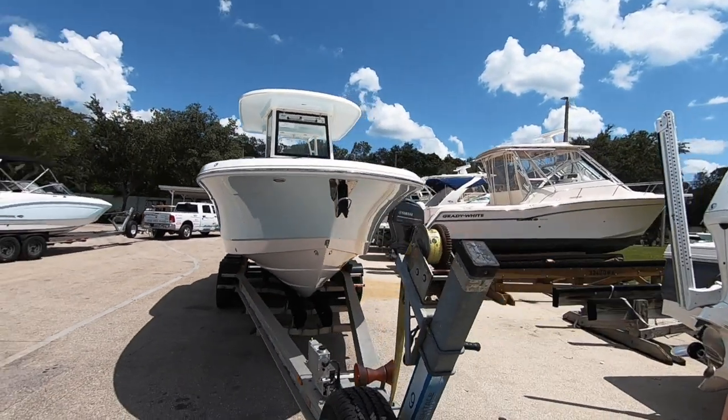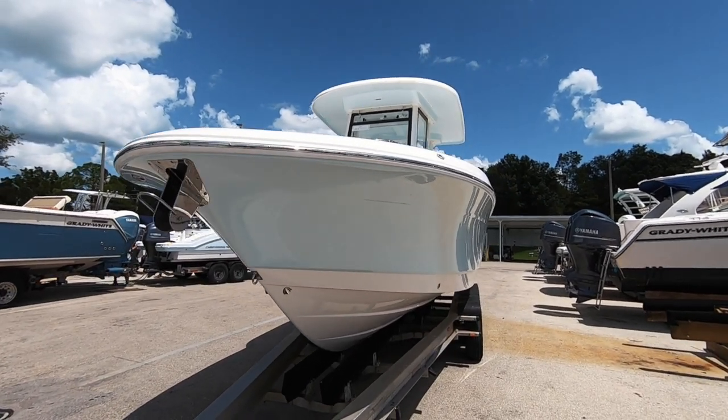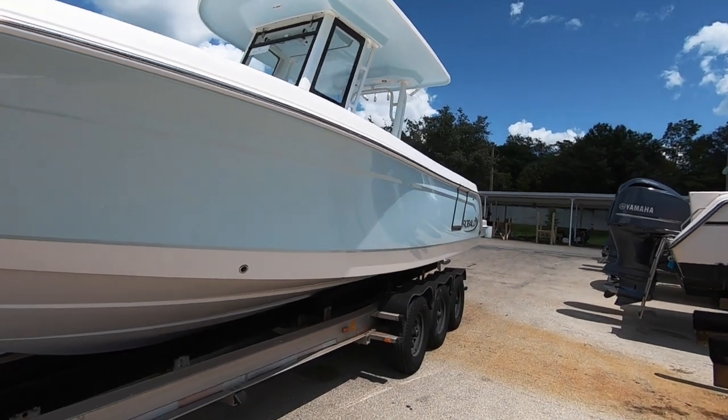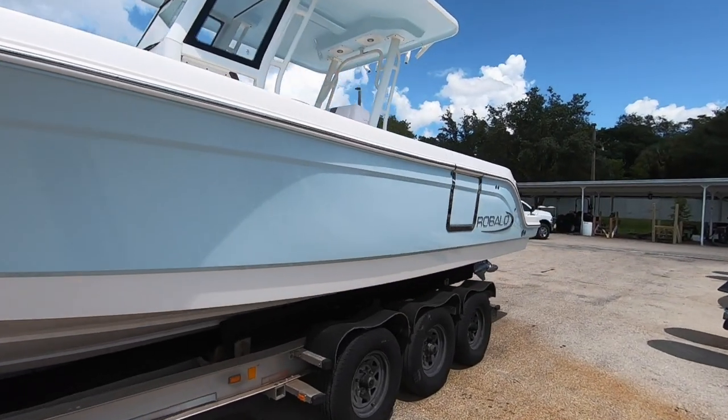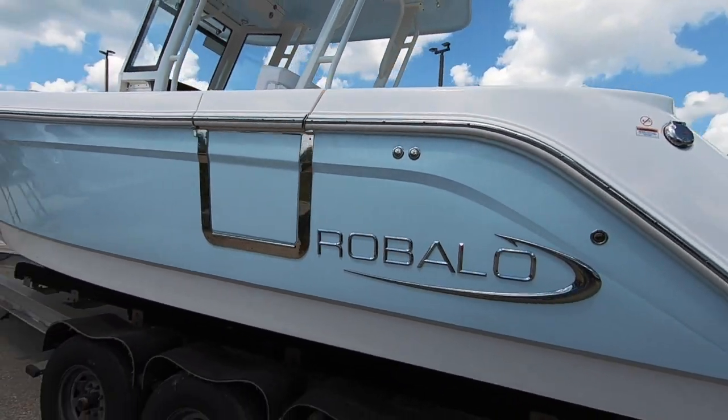Showcase of the Robalo 272. This is a 2020 model offshore center console. It's going to have some water spots on it — it just went out on a sea trial today. This one is in the Ice Blue Hall.